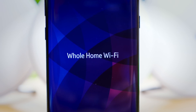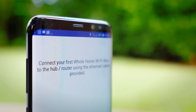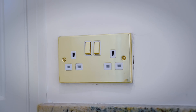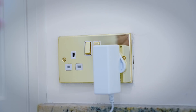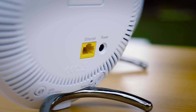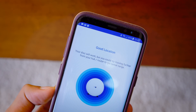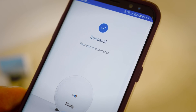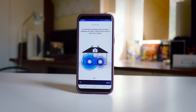Most of the setup revolves around the application. You simply download it on your iPhone or Android, and within about 10 minutes you'll be completely ready to go. For the first disc, you need to plug in the ethernet cable as well as the mains adapter, but for the other two discs after that, it's just the mains you need. Because the idea of plugging in three separate devices will be quite a novel one for a lot of us, the application does a good job of guiding you through the process.